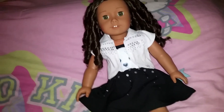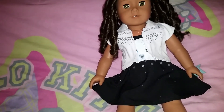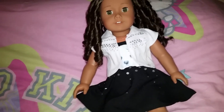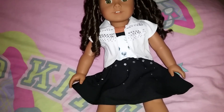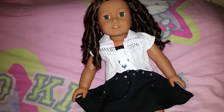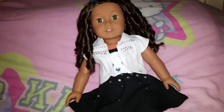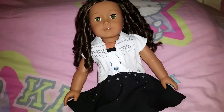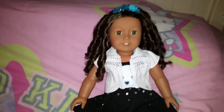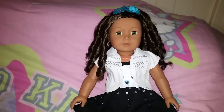But the rest of the outfit fits perfectly on them. The packaging does say that it fits most 18-inch dolls, so I'm assuming they're going to fit American Girl dolls, Our Generation, Springfield, and My Twin. Actually, on Justice's website they have Springfield dolls modeling the clothes, so they definitely fit Springfield. Not sure about Our Generation or My Twin, but I'm pretty sure they do.